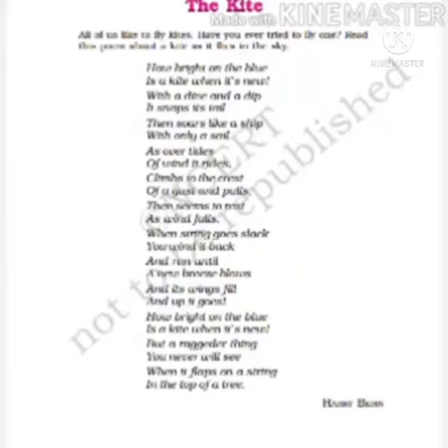Let me read the poem for you. How bright on the blue is a kite when it's new, With a dive and a dip it snaps its tail, Then soars like a ship with only a sail, As over tides of wind it rides, Climbs to the crest of a gust and pulls, Then seems to rest as wind falls. When string goes slack, you wind it back, And run until a new breeze blows, And its wings fill and up it goes, How bright on the blue is a kite when it's new, But a ragdoll thing you never will see, When it flaps on a string, In the top of a tree.